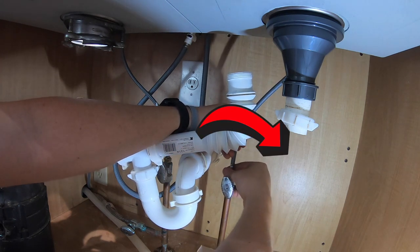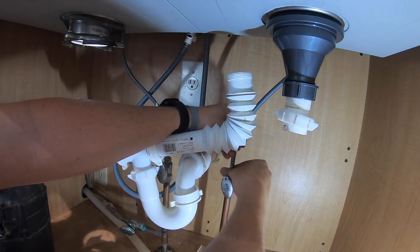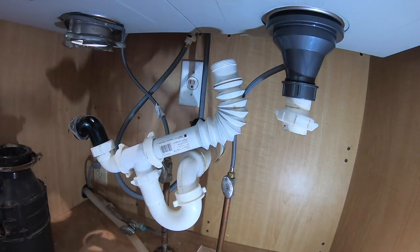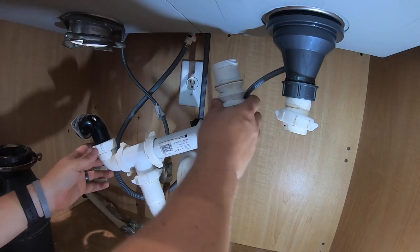You definitely can get a new trap and everything else if you want to spend the money on it. Don't be tempted to turn the water on yet — we still have things to hook up.